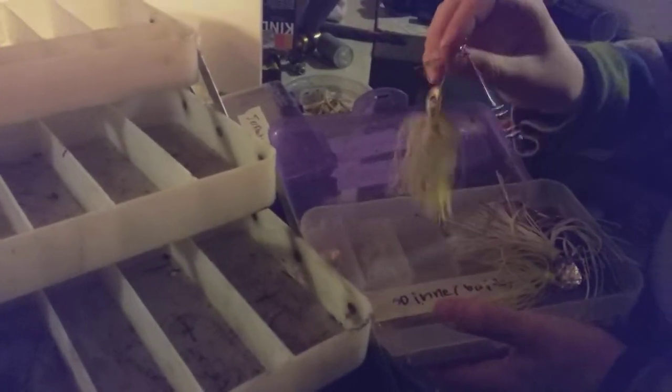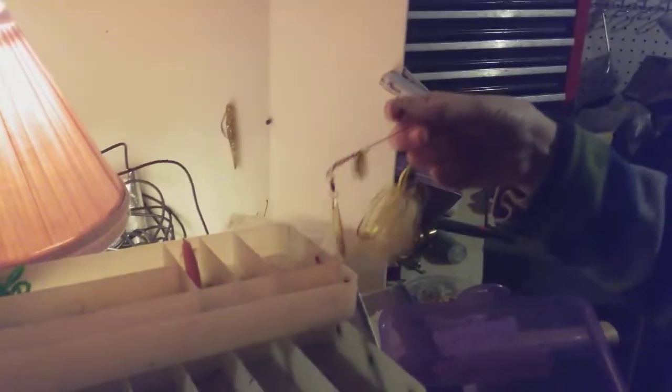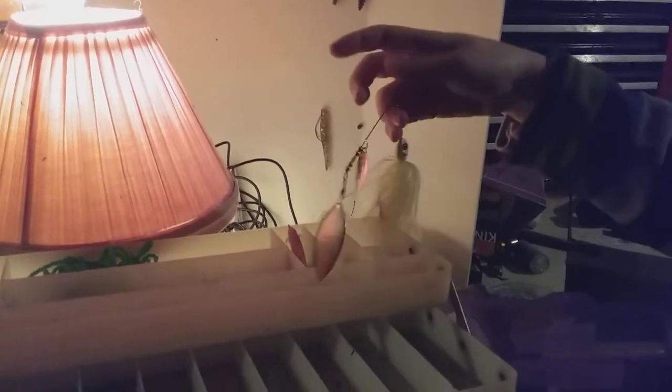The next thing you're gonna need is a spinnerbait. It's pretty self-explanatory, but there are two different kinds: one with a clip-style attachment, and one with a hole attachment. They're both equally good. We'll link one of these down in the description — you might want to get a few of these actually, because they're pretty nice. I like the Strike King ones.